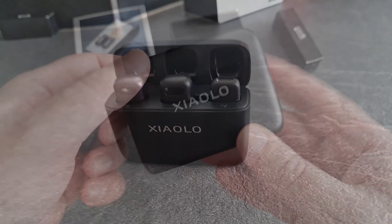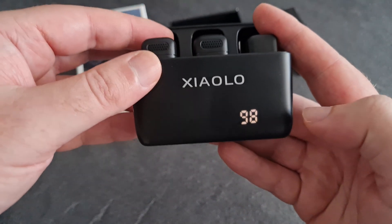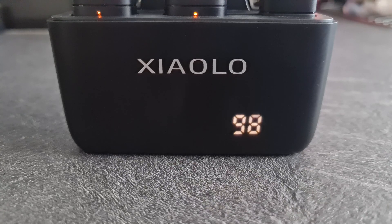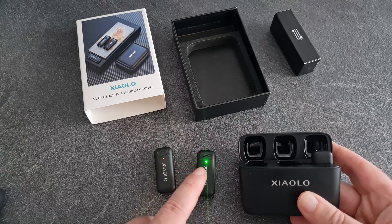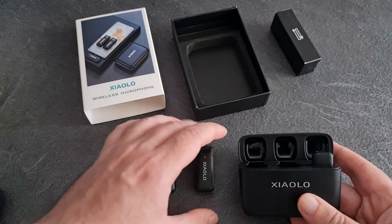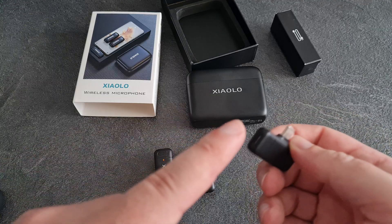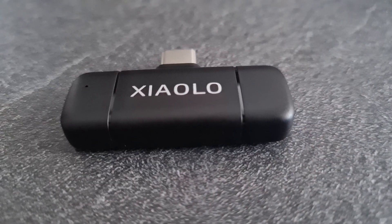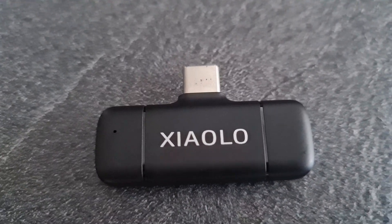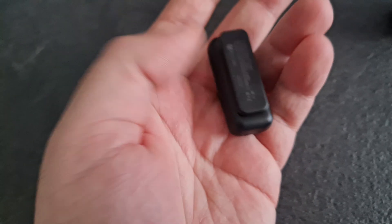If you take one out it should show you what the charging rate is — there you go, 98% charge on the case. You get two — one for you, one for your interviewee. This is the receiver. I chose this one because you can charge your phone whilst this is plugged in, so if you're doing long recordings you can still keep your phone charging from a battery bank.